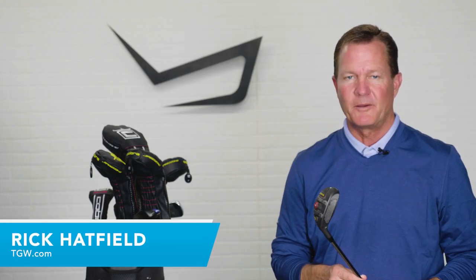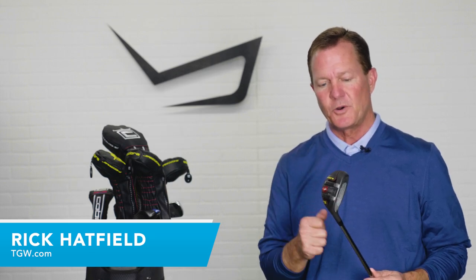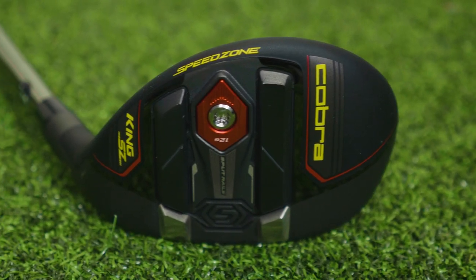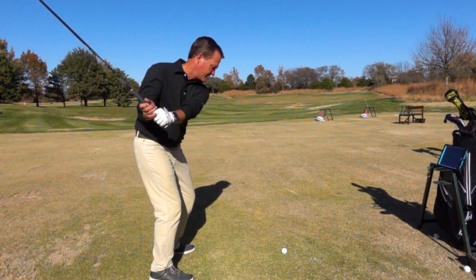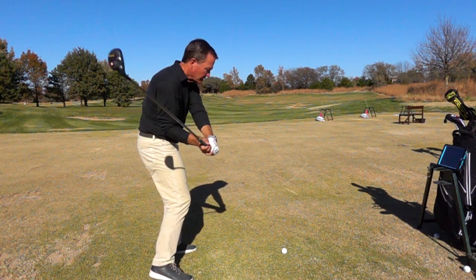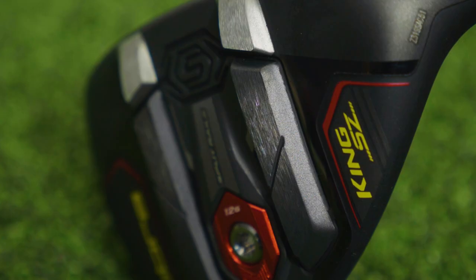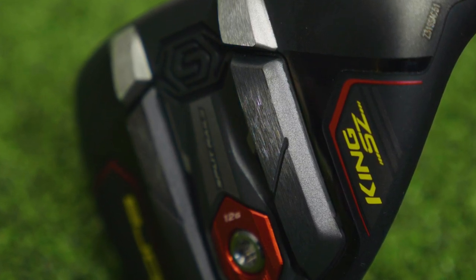Hi, I'm Rick with TGW.com. In this video, we're introducing the new Cobra Speed Zone hybrids. Like always, we want to tell you who Cobra designed the Speed Zone hybrids for. We'll talk about our first impressions when getting to hit the Speed Zone hybrids for the first time, give you our thoughts on the look, the feel of the clubs, and the technology that goes into the Speed Zone hybrids new from Cobra.